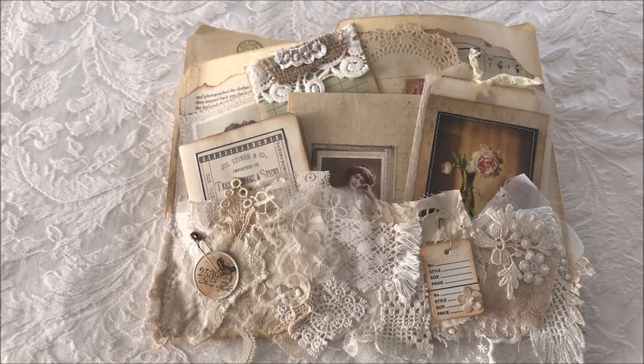Hi everyone, it's Kathy and I mentioned I would be back with another video. This one is my altered file folders with the journal insert. I see that these are pretty popular and I've had this one for a while, but because I was ill I was not able to post it. Anyhow, here we go.